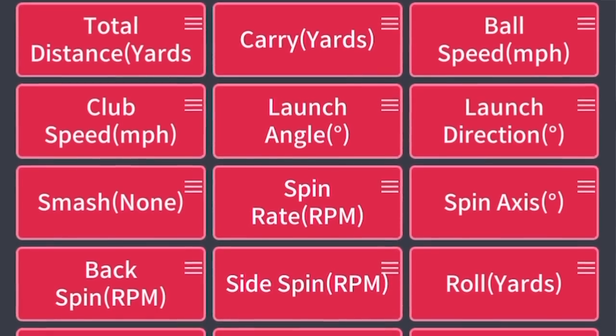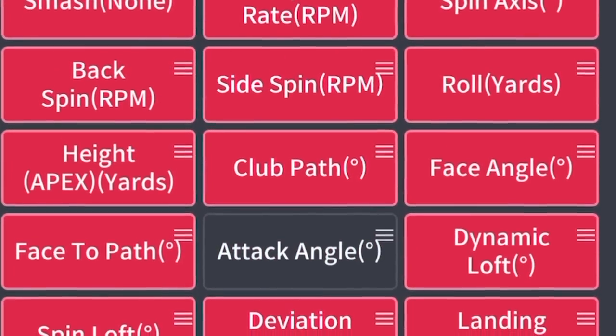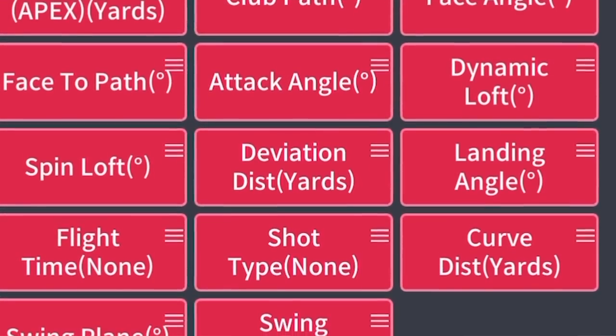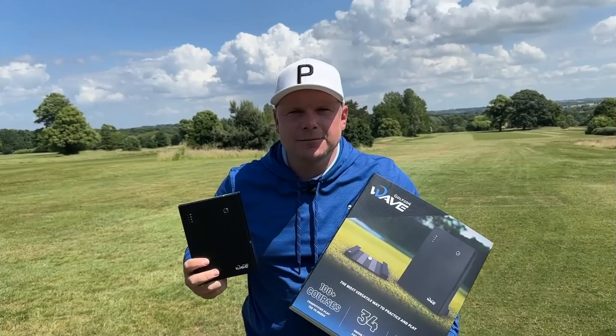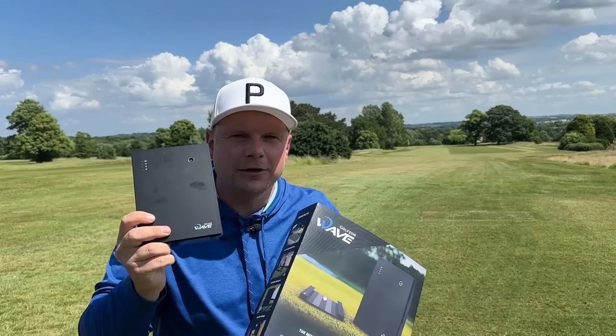I can pick and choose the parameters I want — attack angle, dynamic loft, spin loft — all these parameters are exactly what you should be looking at, especially if you're working with a coach. You can send him your numbers. This retails at $3,995, which is very reasonably priced compared to other launch monitors on the market that give you the same data dimensions.